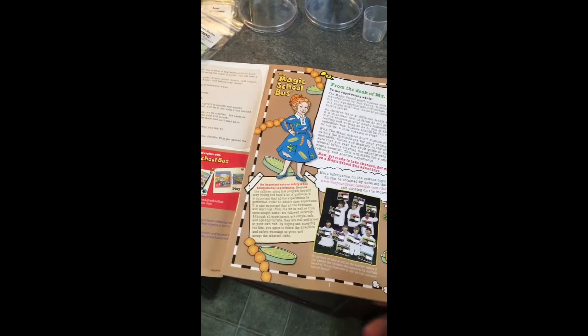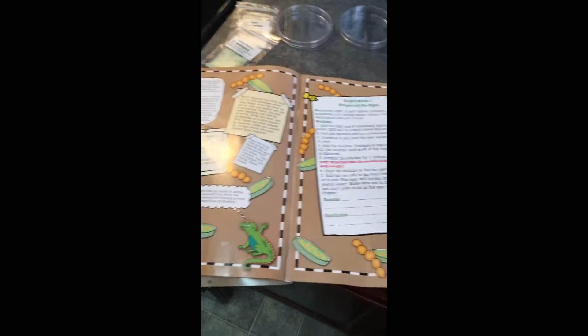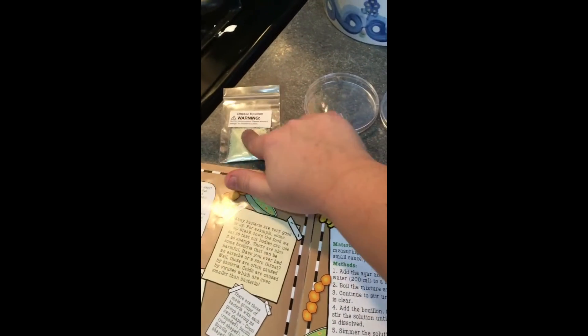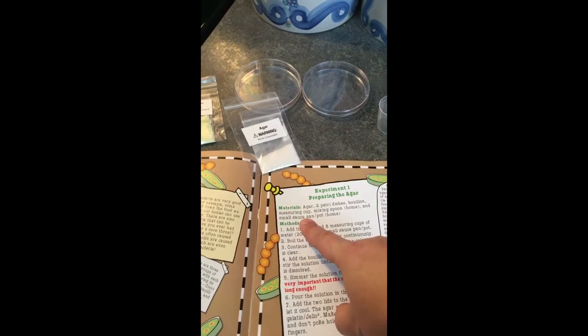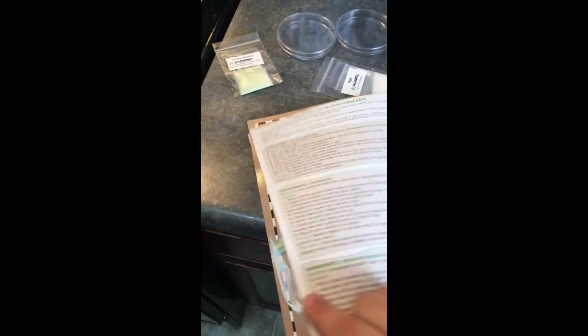Hey, welcome back! This morning in our science class we are starting the Magic School Bus Young Explorers Club science kit about bacteria and fungus. Today we are doing experiment one: preparing the agar. We have the agar mix, chicken bouillon, two petri dishes, a measuring cup, a mixing spoon, and a small saucepan. I'm going to flip to the back where there are more detailed instructions for the supervising adult.